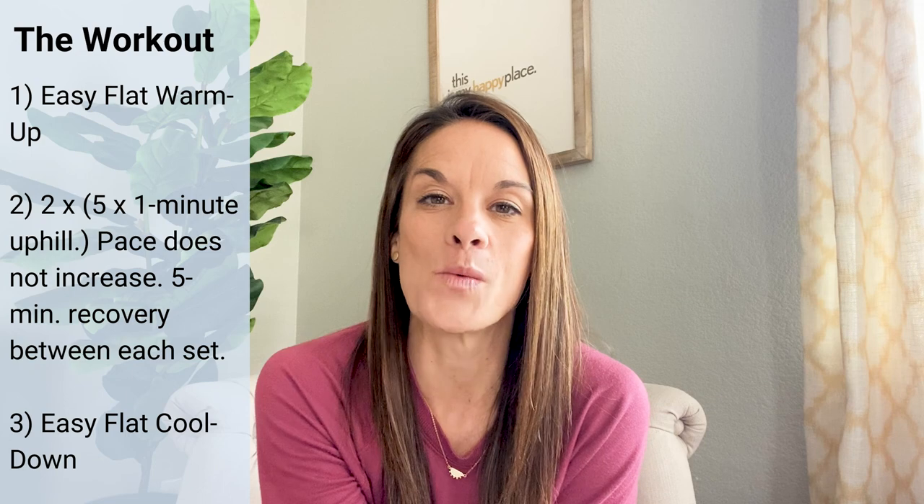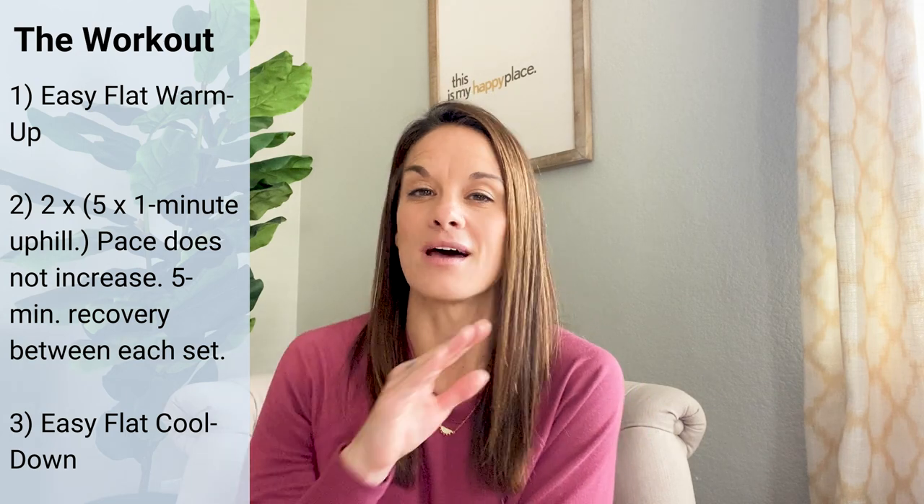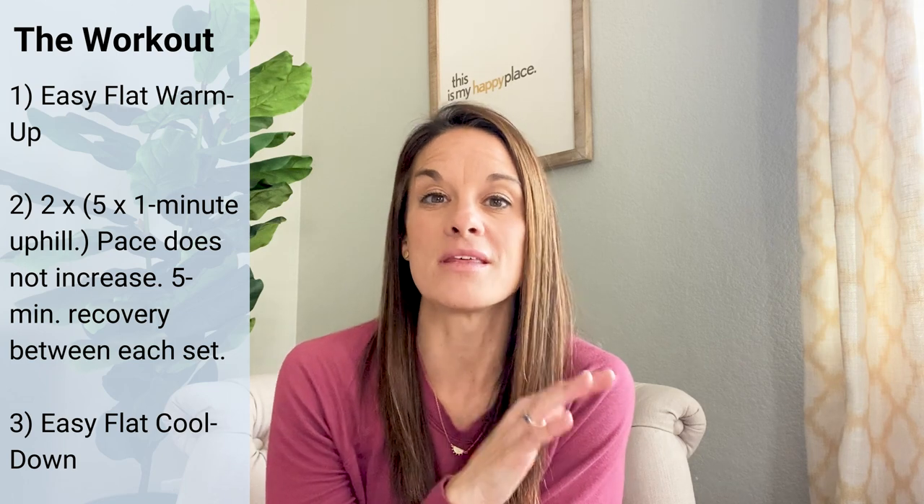That's where you are increasing intensity without increasing speed. You'll hear over and over that hills are speed work in disguise. There will be a time and a place to do speed intervals up hills in the future, but that's not what these are right now. You want to do hill repeats where you're increasing your effort but keeping the same pace. Here's the workout: you're going to do two sets of five by one minute up the hill. Run up that hill for one minute, choosing something that's a mid-grade hill.